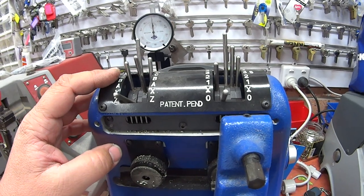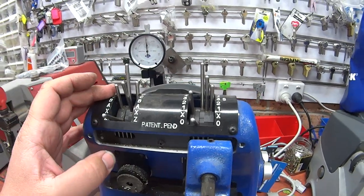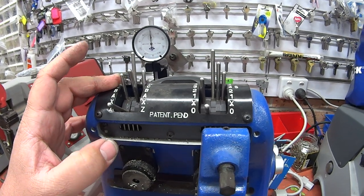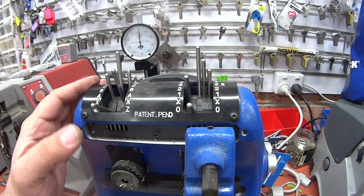Your cuts on the left side go in letters and then numbers. The interesting thing about this key machine is it also does masking as well, so it does the side cuts.